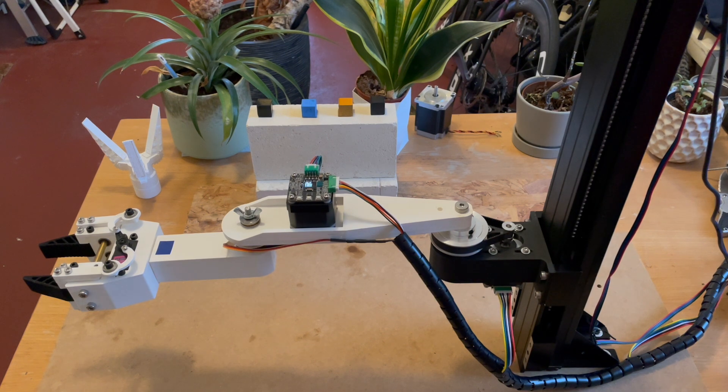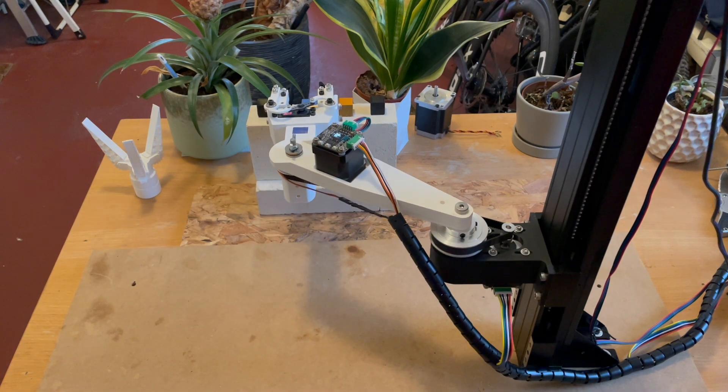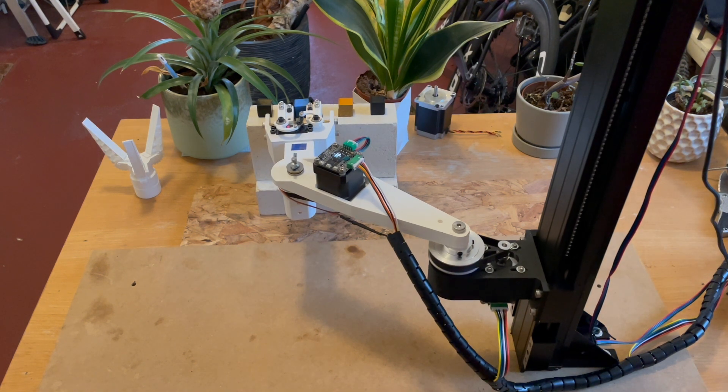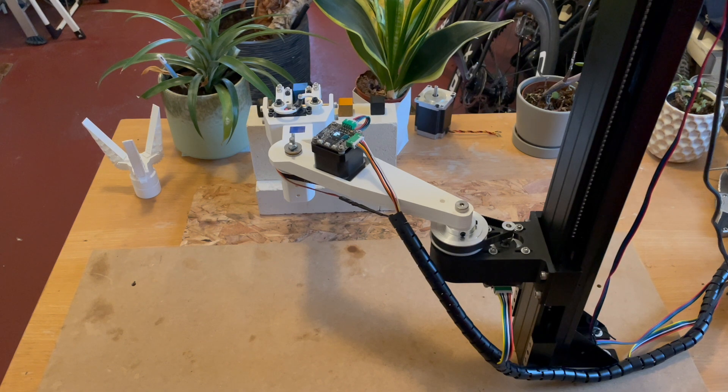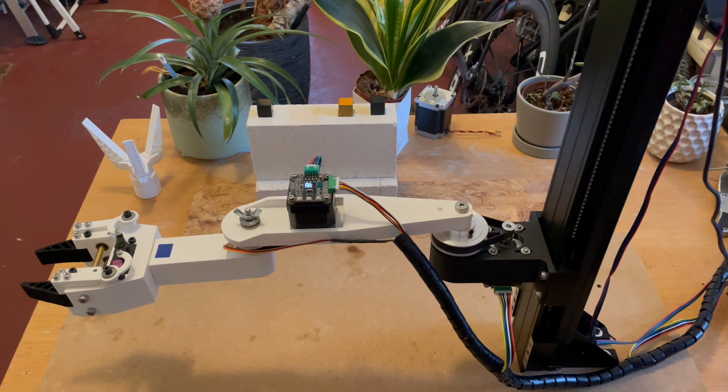I'm really happy I finally got this thing to run. There's still a lot of room for improvement, especially with the software, but I think the idea of having AI basically program robotics for us is very interesting, and I'll definitely be spending more time on this project. If you'd like to help out, there's a link to my Discord server in the description. Make sure to like, subscribe, and see you next time.